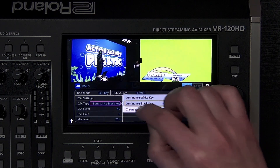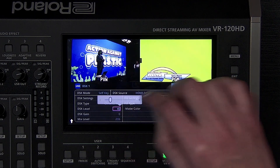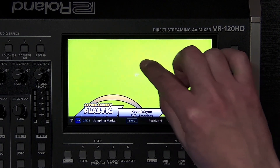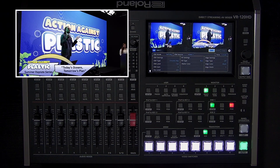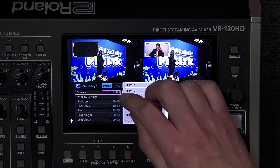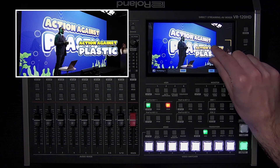Change the downstream keyer type to chroma. Change the color setting in the chroma tab from blue to green to get a good key when you adjust the level. If you're not getting good results, you can better match the key color using the sampling marker — tap sampling marker mode and a small cross will appear on the screen. Tap an area of the image with the color you want to remove, followed by tapping execute. Note how the hue and saturation settings have changed. This feature is especially important when setting up a green screen, saving you time finding the best hue and saturation settings. The picture-in-picture windows are also capable of luma and chroma key — a great example is placing a transparent graphic in the corner, or using a green screen camera shot of yourself in the corner while you present full screen content.